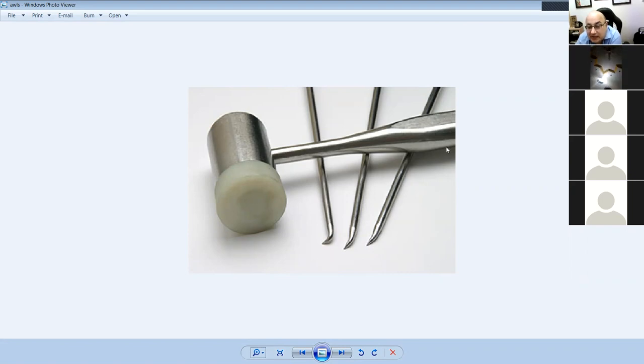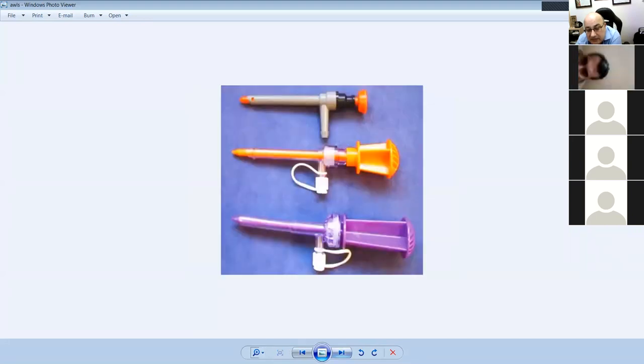This is a hammer and this is a micro fracture set. At 90 degrees, at 60 degrees, and a straight punch — to get you to where the knee is so you can make a micro fracture hole. The reason for micro fracture is to break the tidemark so blood comes through, making a fibrocartilage that isn't real cartilage but functions like one.